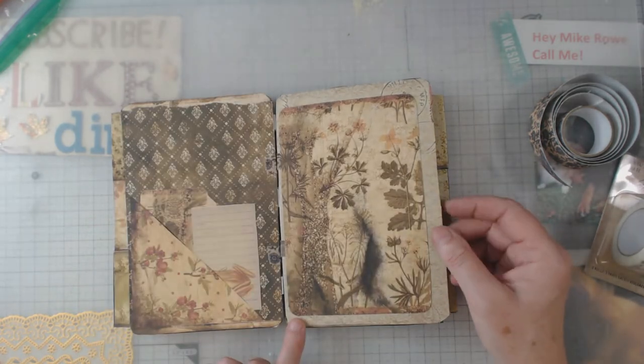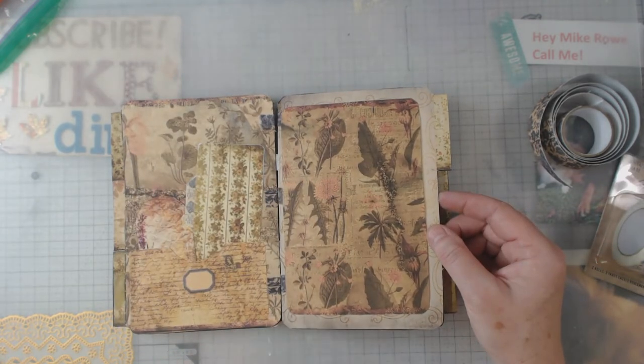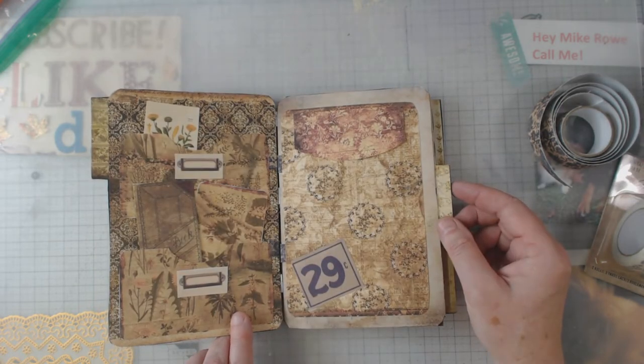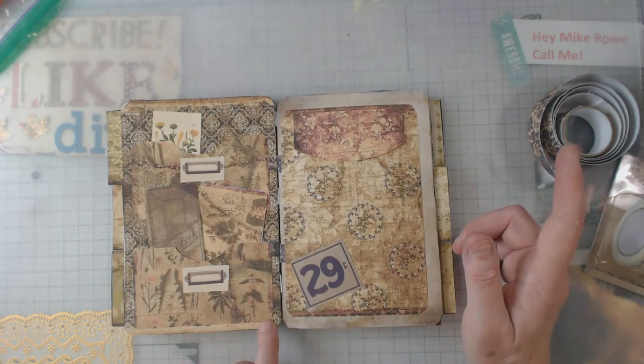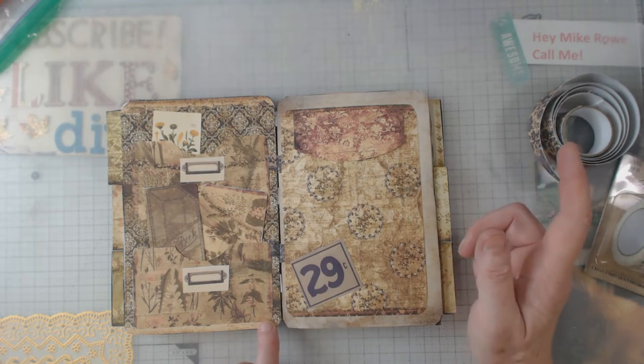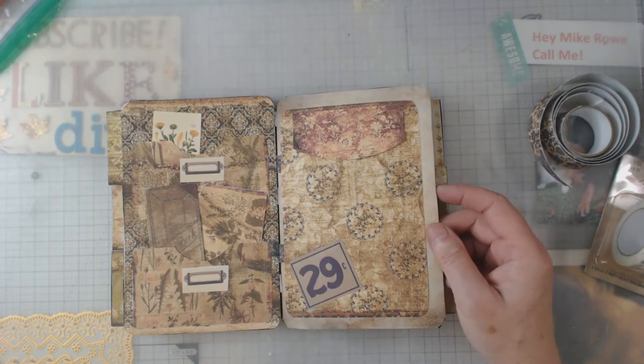She gives you a lot of ephemera, it's fun. And I guess the thing for me on these is — this is different from anything I have seen. I'm sure there's going to be someone out there to copy her, but yeah.